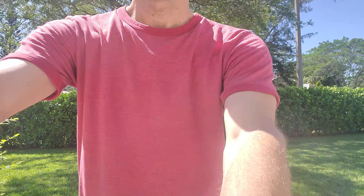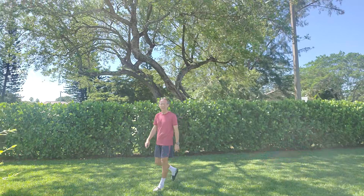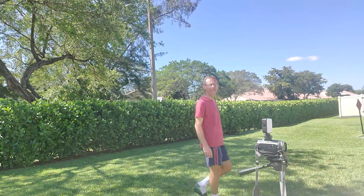I'm turning the camera back and pointing it a little bit lower so I can see myself, then stepping all the way back to see how well it tracks at range. I'm trying to go as far as possible to test the detection range of this tripod, and it looks like it works at around maybe 5 to 6 meters. When you hide behind an obstacle like a bush the camera loses your track, but when you come back out it works pretty well.